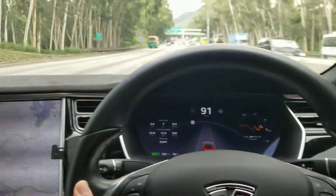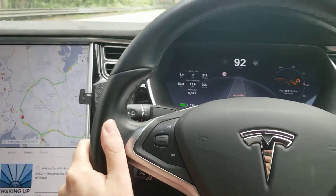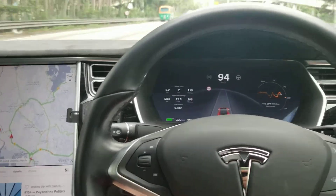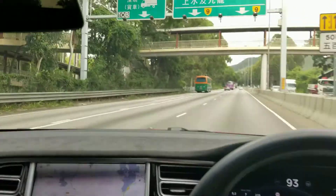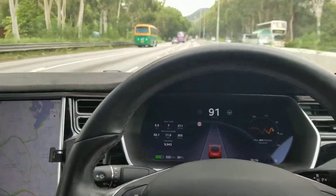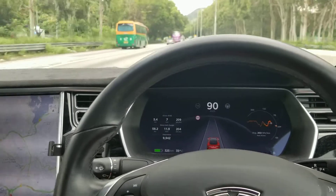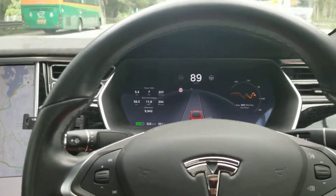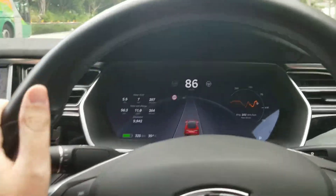There seems to be a bit of confusion about what reactive and regenerative braking are. Reactive braking is when your car, with this little camera up here, sees something and applies the brakes for you so you don't have an accident. Regenerative braking is what Teslas or other electric cars do — when you take your foot off the accelerator, it puts power back into the battery.